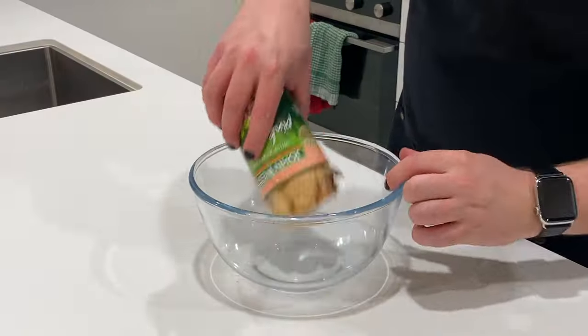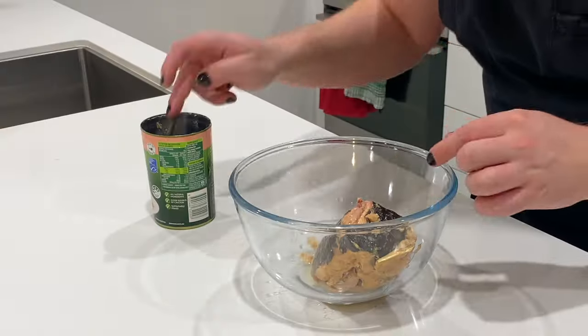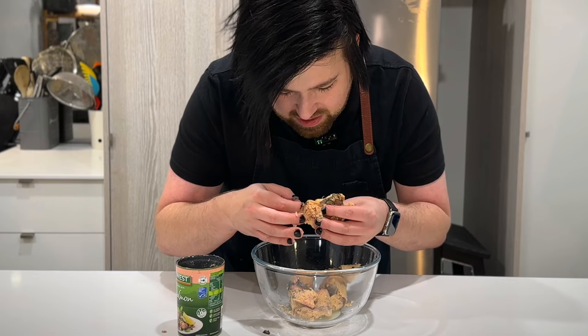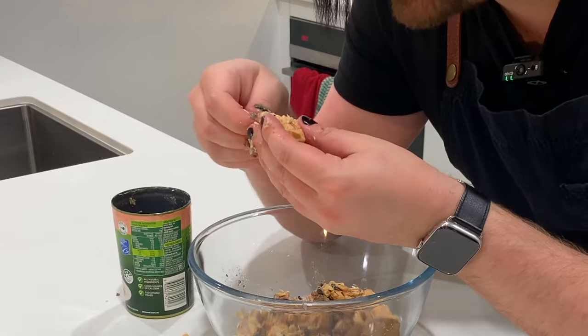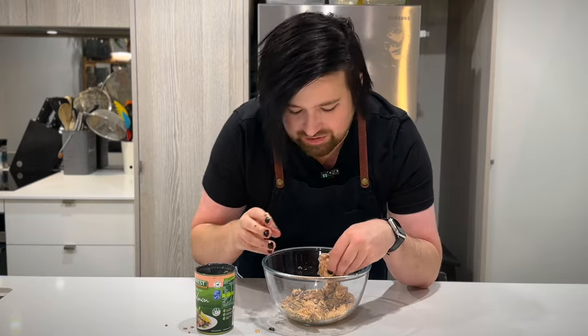Now we need to look over it and pick out any bits of skin — there's a lot — and any bones. This feels like I'm playing with cat food. There are lots of bones. That's gonna be very hard to do. I thought this would just be like canned tuna, just meat. There's a bit of spine, heaps of tiny bones. You can just eat those — they crumble up in your mouth. Well, that's an impossible task. We're going to be squishing this up, so I think we'll be fine.